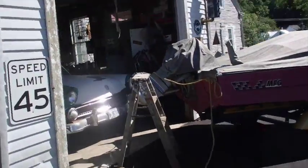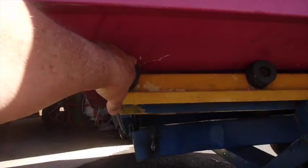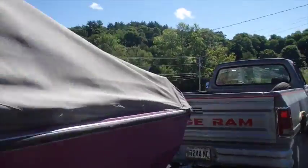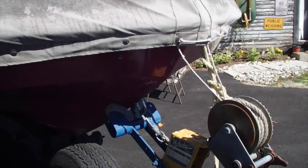It almost looks like I've stretched the boat, because before the boat was right here — that's four inches. So you would think it would be four inches from this, but it's not; it's kind of sitting right in there. Isn't that interesting?